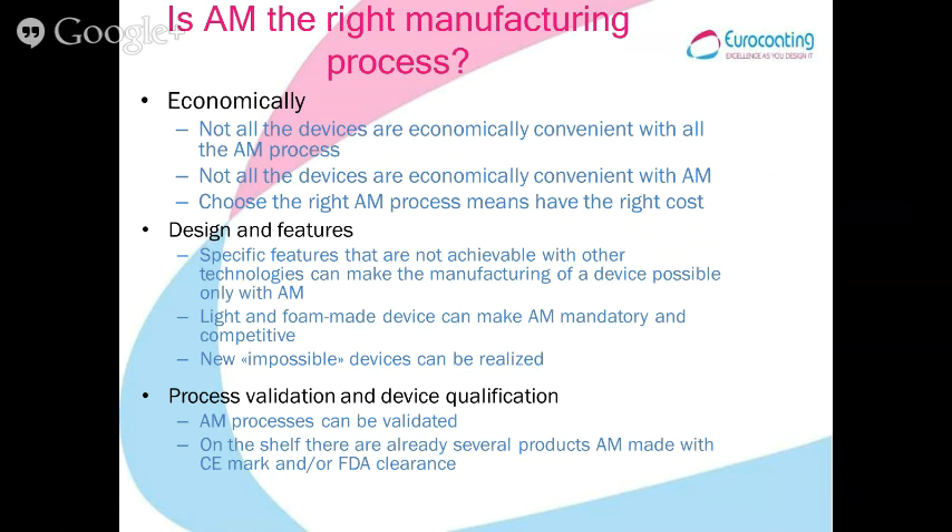There is also a point connected with design. Additive manufacturing removes some design constraints that exist with other processes. So when you design a part intended for additive manufacturing, you should use its possibilities to the maximum — thinking, for example, about lightweight structures or custom devices, things that are not possible with other technologies.